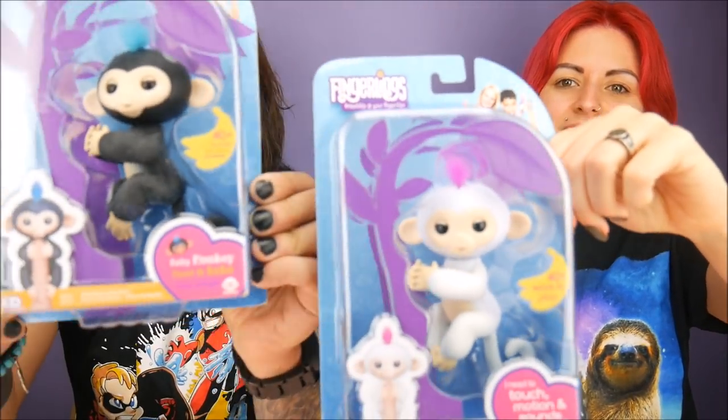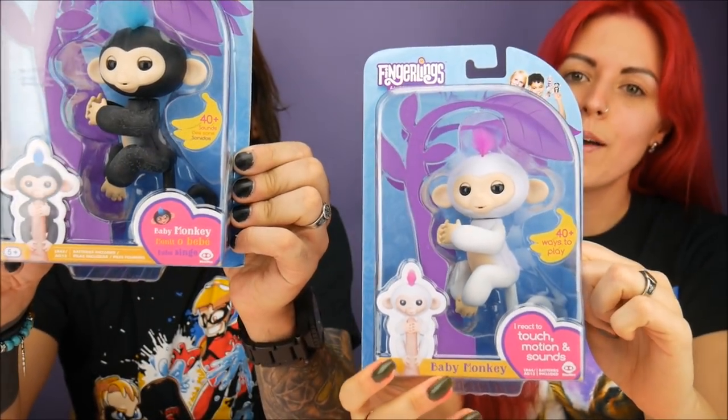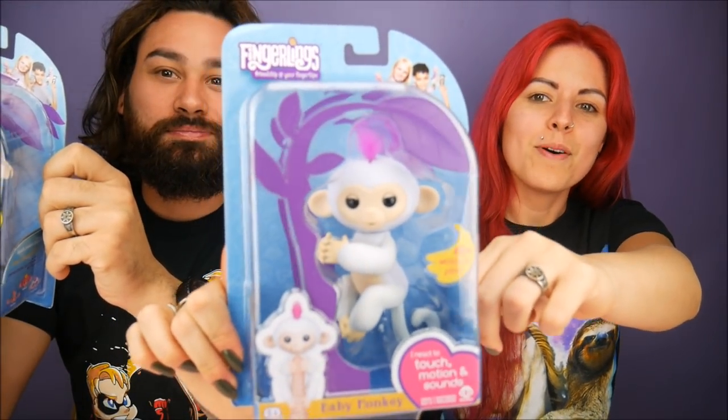Hey everybody, it's the Doll Circle! Thank you to Wowie for sending us Fingerlings — I'm so excited. They've been sold out everywhere, so I'm really happy to get two of them. Today you have Finn — I like mine — look at him, he's a little blue mohawk, and I have Sophie, and she's got a pink mohawk. If you guys are not familiar with these, they are by Wowie, and they're lovable cute little monkeys.